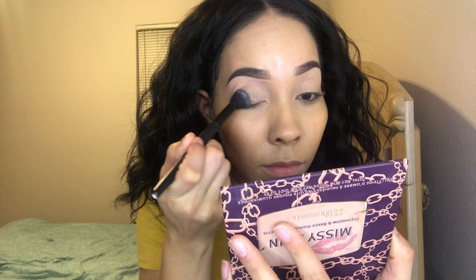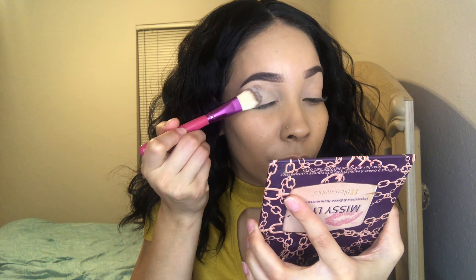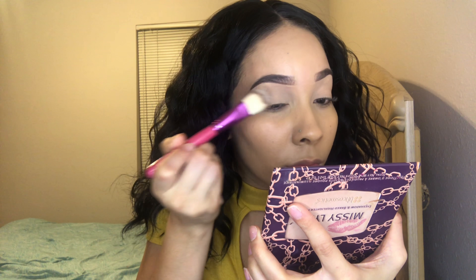I used the Jaclyn Hill palette to create this look. On my lips I have on Teddy by NYX. This is not a tutorial by the way, so if you want to know what's on my face definitely check the description box below for the list of products. I already have my foundation and concealer applied. I used Tarte Shape Tape to prime my eyelids and the Cody Airspun to set that, so my eyeshadows blend together nicely.